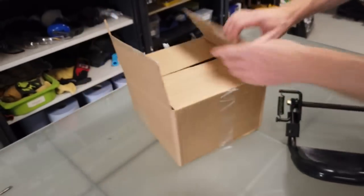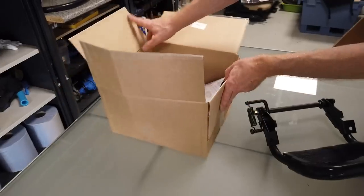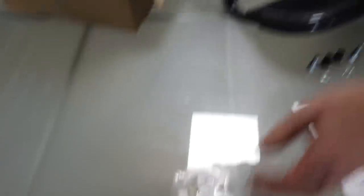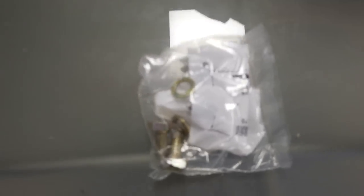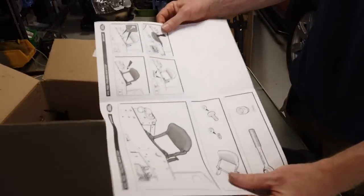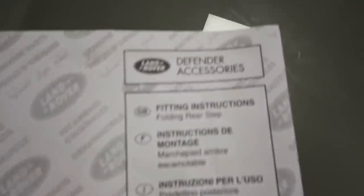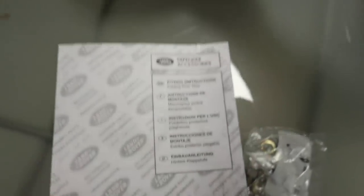And then this is the genuine one. So this step will fit the 110 and the 90 — it's the rear step. They do a side step as well, which is slightly different. We've got some fittings here and some slightly stiffer paper instructions, and we'll compare those.